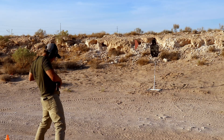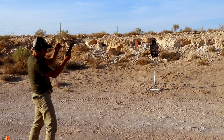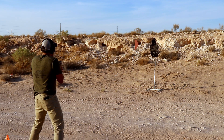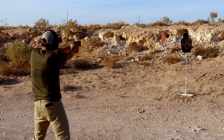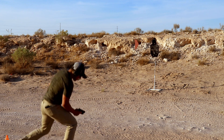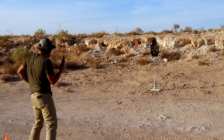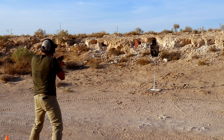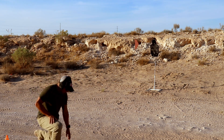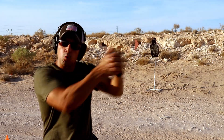That was super slow — 320, got hung up on my garment there. Let me set it back up and run it again. A little better — 285. One more time, putting that empty magazine back in the pistol. And a 261 — so 261, that's usually where I'm at, right around that 260-250 range. One reload, one.